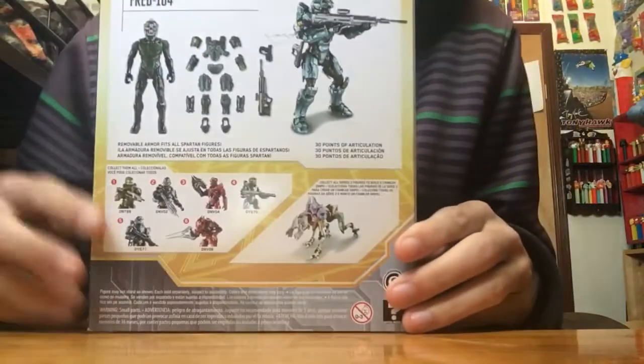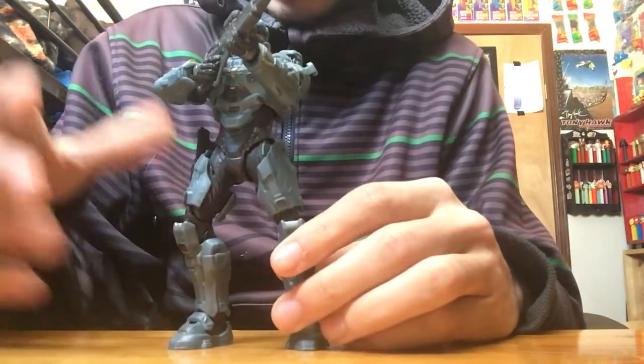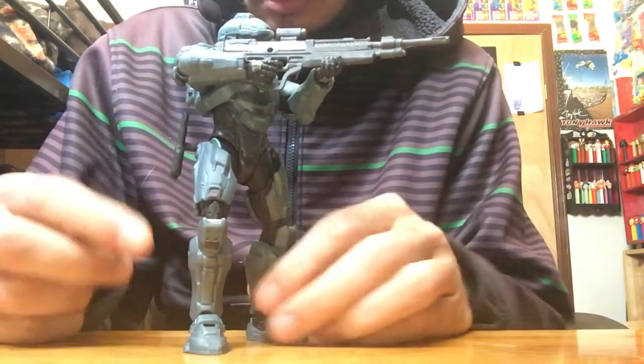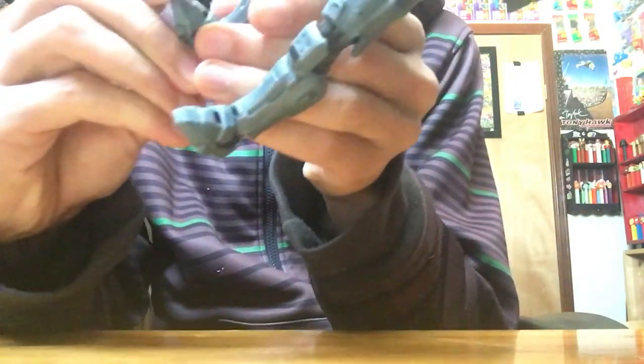Here's part of a crawler sniper. There are more of these figures — this is Series 2. He comes with a DMR and a magnum.